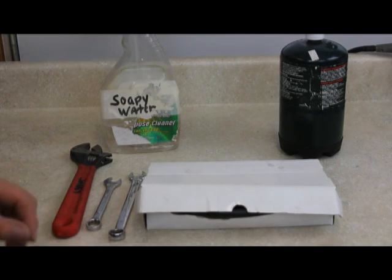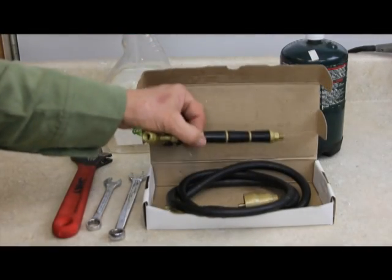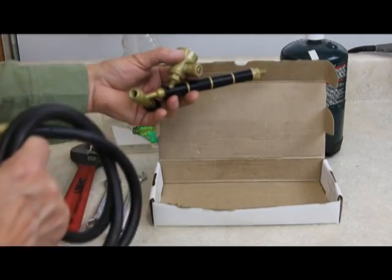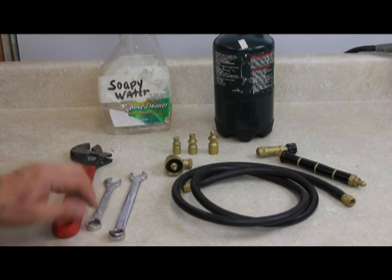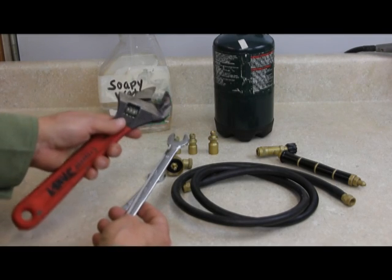The Easy Torch is so compact that it ships in a small box. Inside the box is the torch handle, the valve, the hose, and the three tips. All you need to assemble the torch are either two half-inch wrenches, or a half-inch wrench and an adjustable wrench.